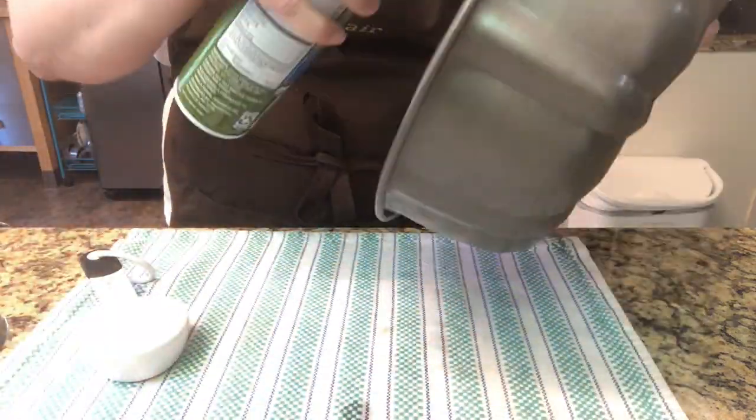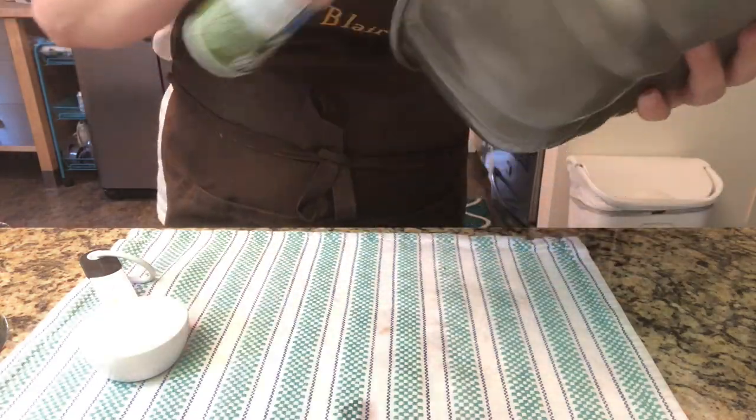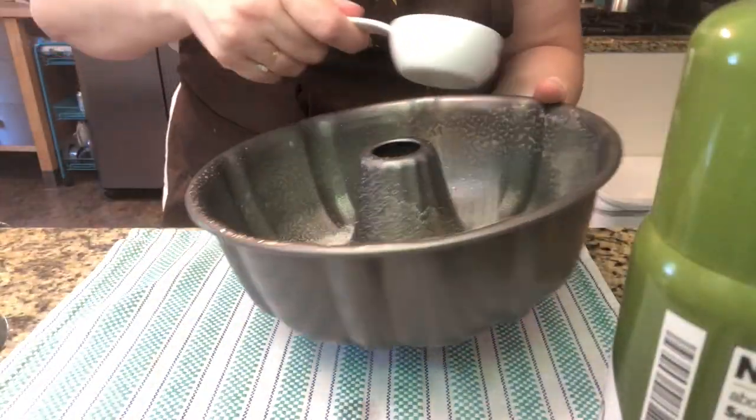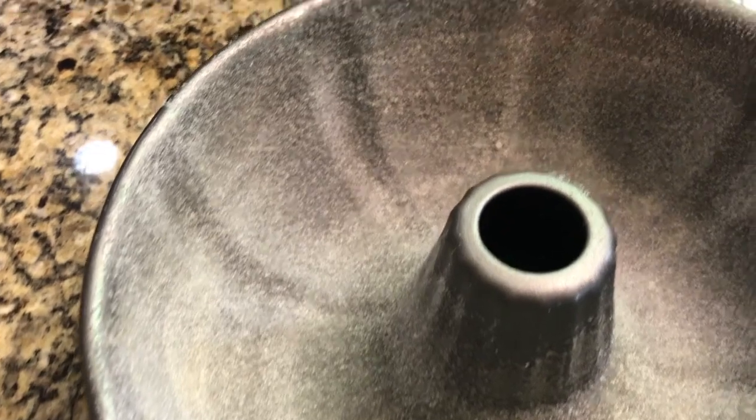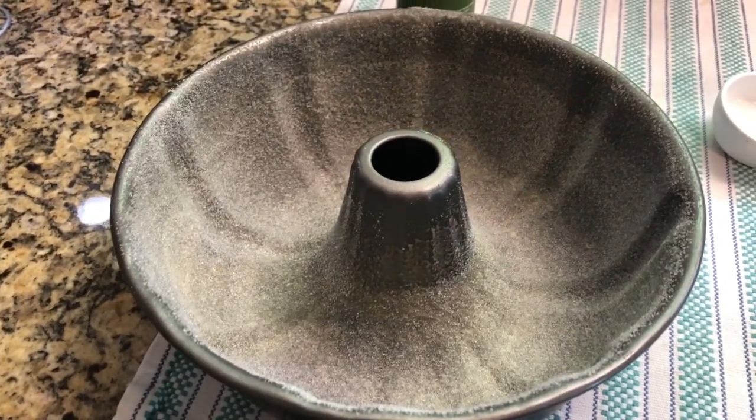The first thing you want to do is get out the pan you're going to cook it in — a bundt pan is best — and then a cooling rack. We're going to go ahead and grease the pan. The recipe calls to use butter or shortening, but I've always done it with olive oil. Then you shake some sugar in it to kind of coat it, which gives it a crispier, sweet glaze on the outside.